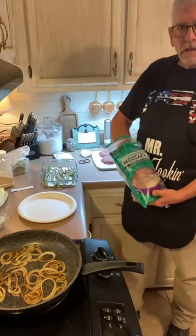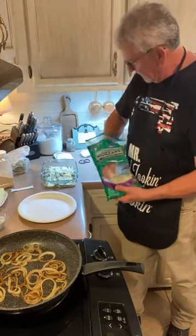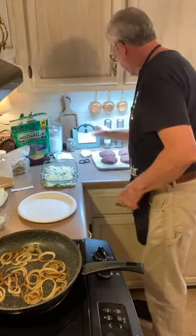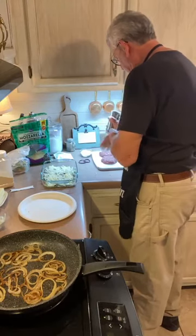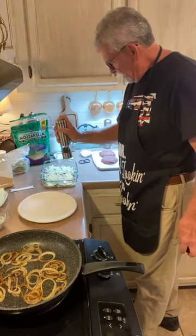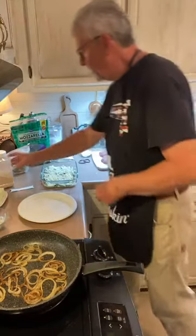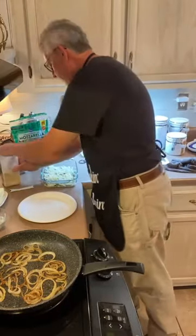Take about a cup of shredded mozzarella cheese and spread that all over the top of it. Then we're going to salt and pepper it, and put some garlic powder — be kind of generous with that.